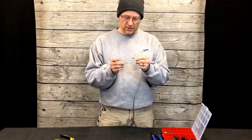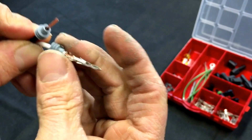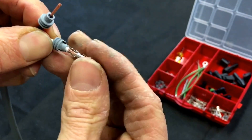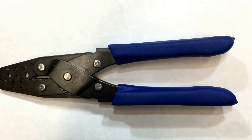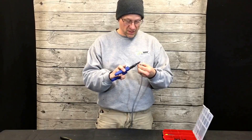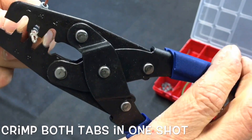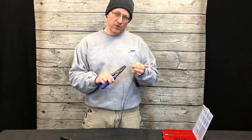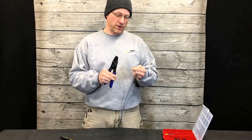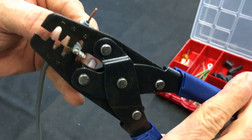Simply take the wire, sit it in here, and give the large prongs a little bit of a pinch. You're definitely going to need the crimping tool for this. Then take it and crimp it. Once you crimp the metal connector around the copper wire, take the crimper and crimp around the rubber seal with the larger part of the crimping tool.